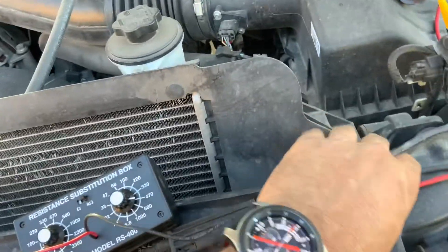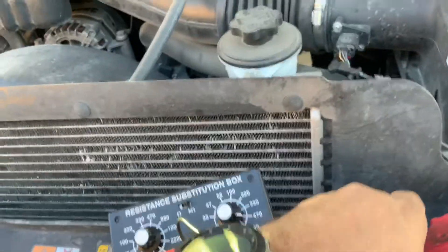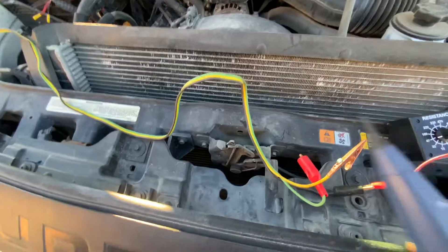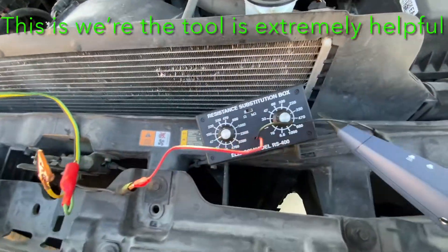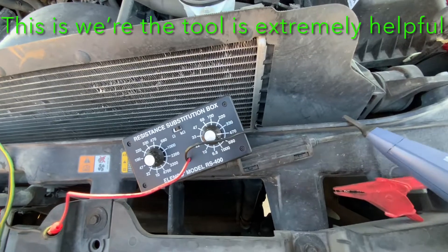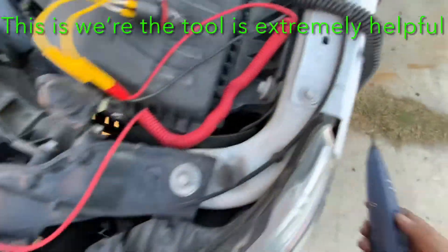We'll go ahead and do it over here — we're going to create an open. So we went ahead and created an open. This is a simulation, so you come around following the wire — following that, following that, following that, following that — and then all of a sudden something happened right here.